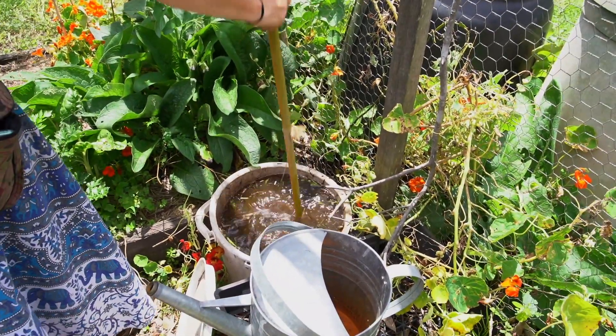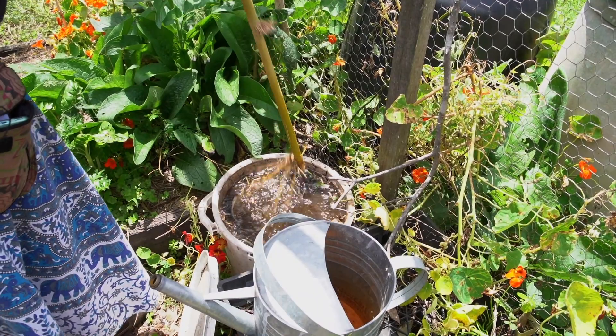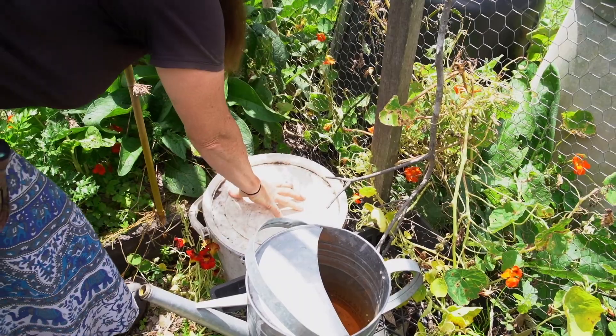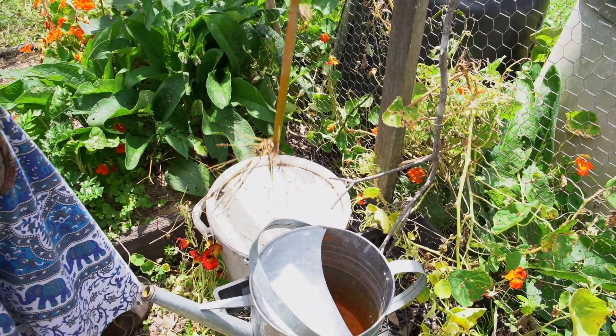You can either get it to break down with the presence of oxygen — an aerobic weed tea — which will involve you stirring or aerating it every day while it's brewing, or setting up some automatic aeration system. Or you can do an anaerobic, so without the presence of oxygen, weed tea. That is really just put the weeds in, put the water in, cover it and forget it for a couple of weeks, and then use it on your garden.